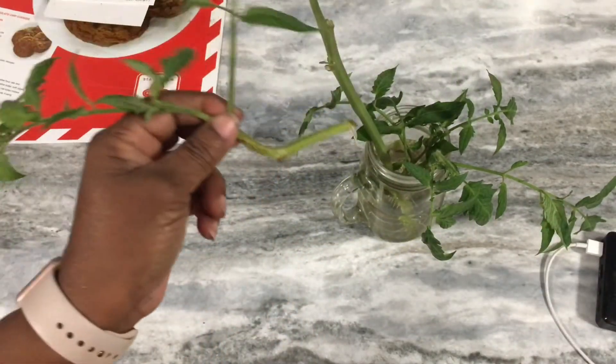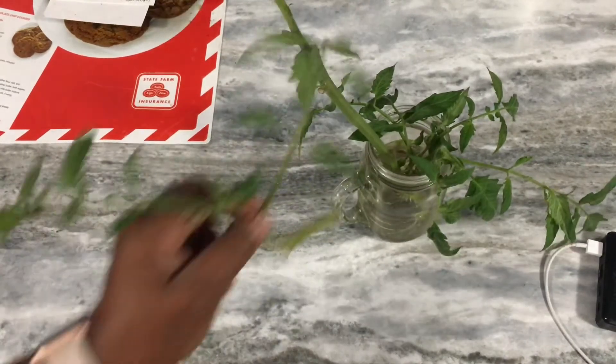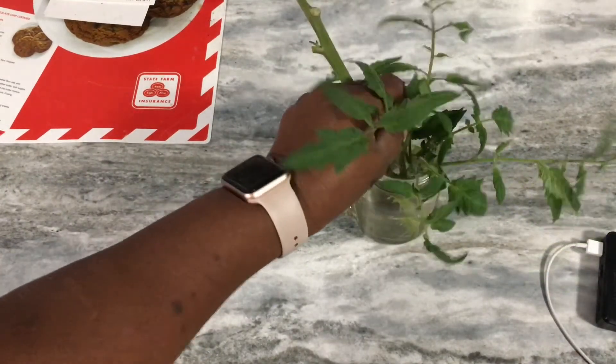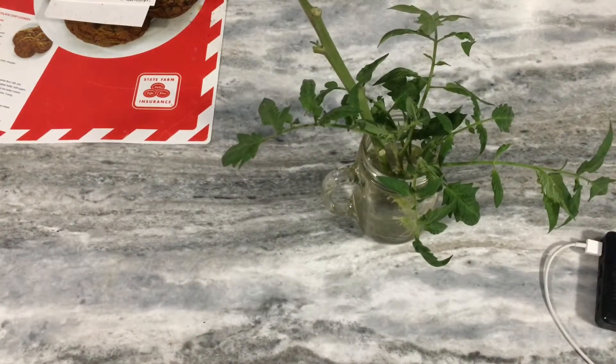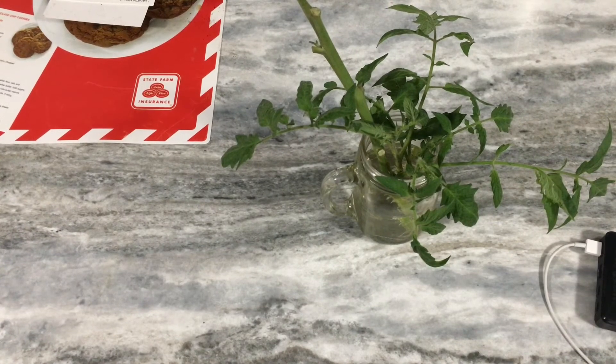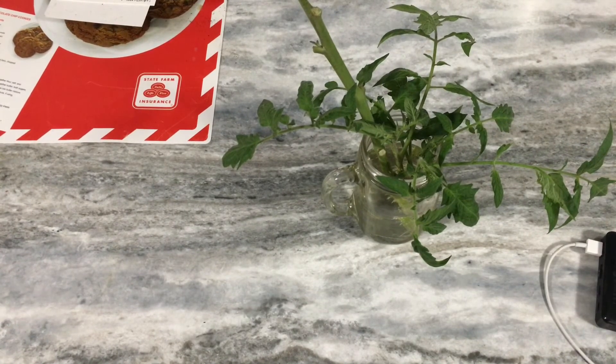All you have to do is root it and put it back in the dirt and it will reproduce another tomato plant. So if you don't want to plant more seeds but you want that particular type of tomato, watch for the suckers, clip them, put them in water, then in dirt, and watch it grow. Thank you for watching.